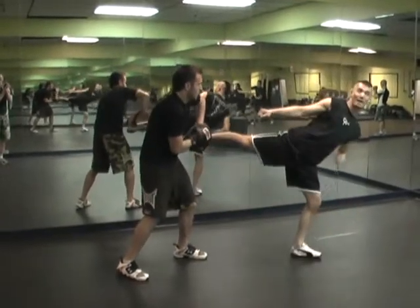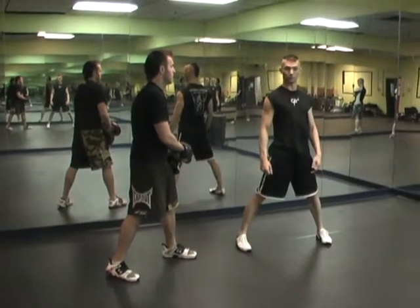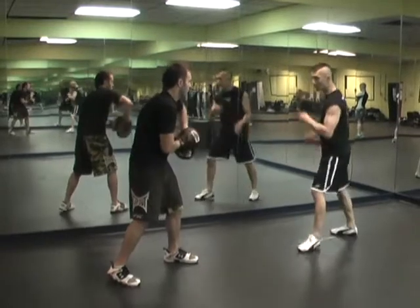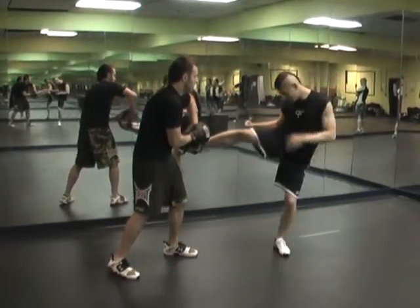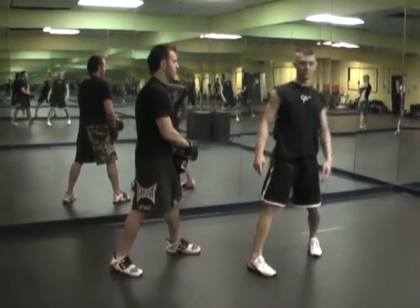I want to be able to tip my head back. If we had a camera looking down, I should look like a superhero — my chest is proud. I just have natural body positioning as I kick. See how my body is a straight line, not this. See how it looks like I'm kicking right in this position as opposed to this position.